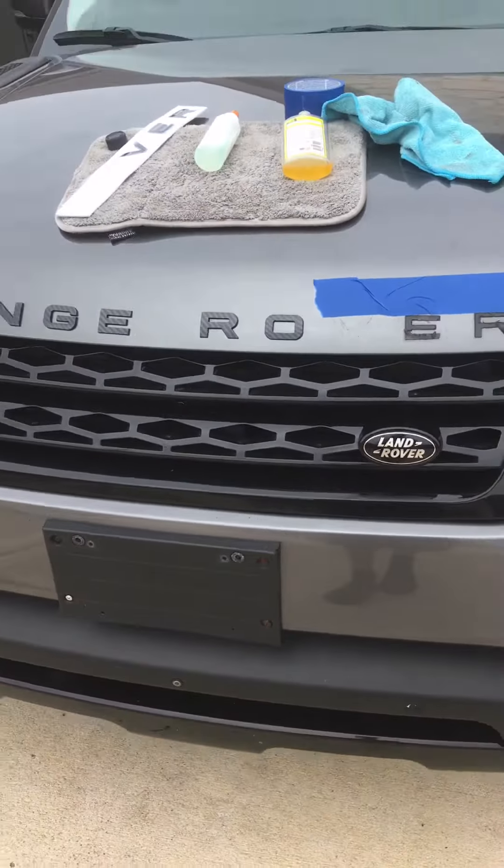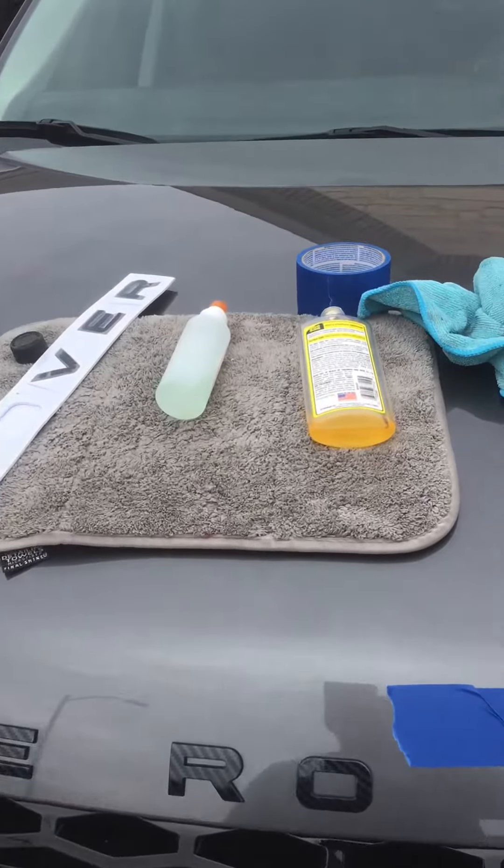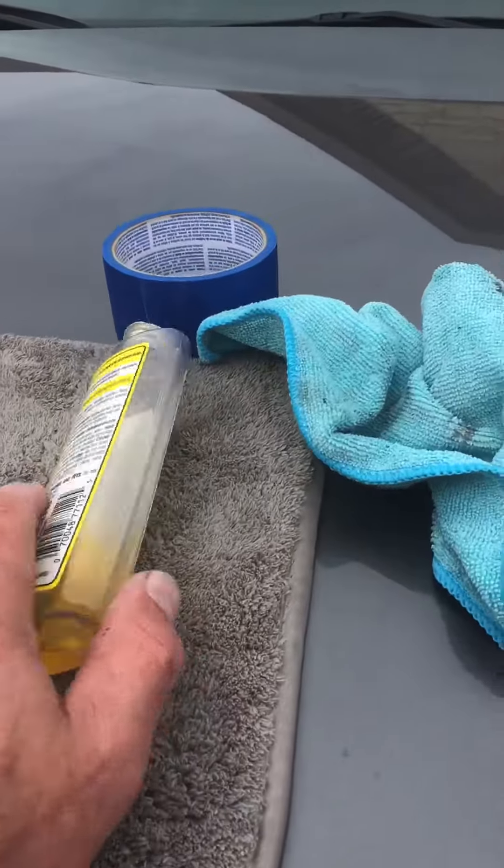Look at that range — look at that. That is carbon fiber right there. Got it on the front end, the rear. I've got three more letters to do and this thing is done.